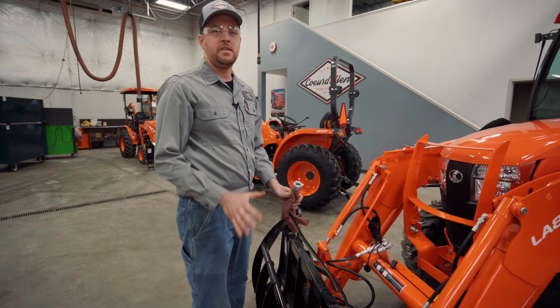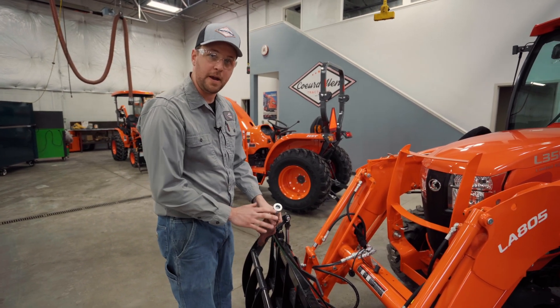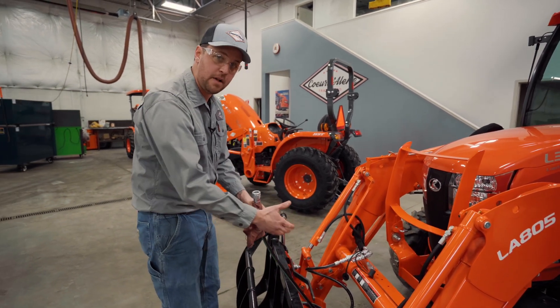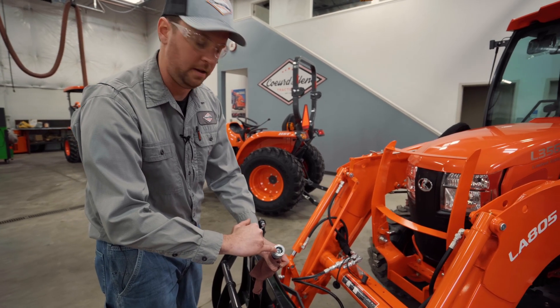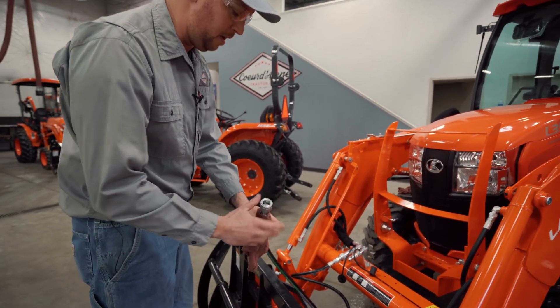Now I should be able to pretty easily hook this right back up — just like that. In the situation that your front attachment is equipped with Pioneer fittings and you actually have two female fittings on the implement end, obviously that process I just showed you is not going to work because our nipple or our check valve is recessed down inside the female fitting.